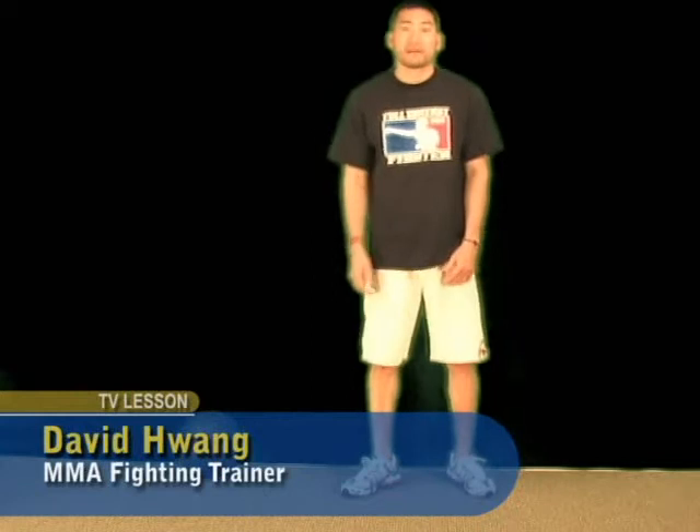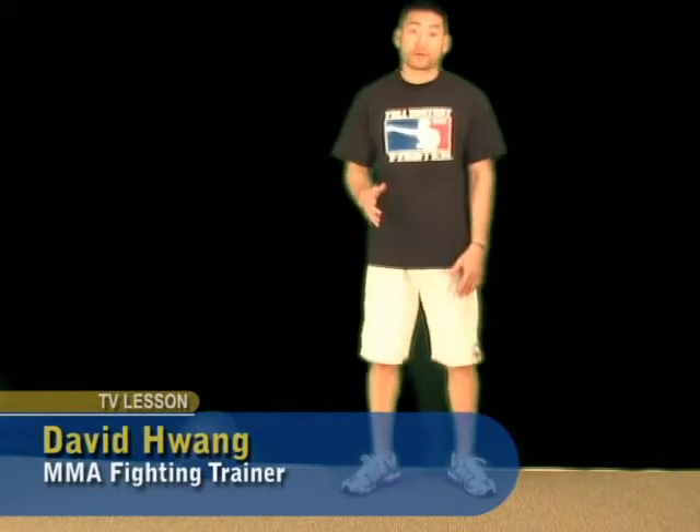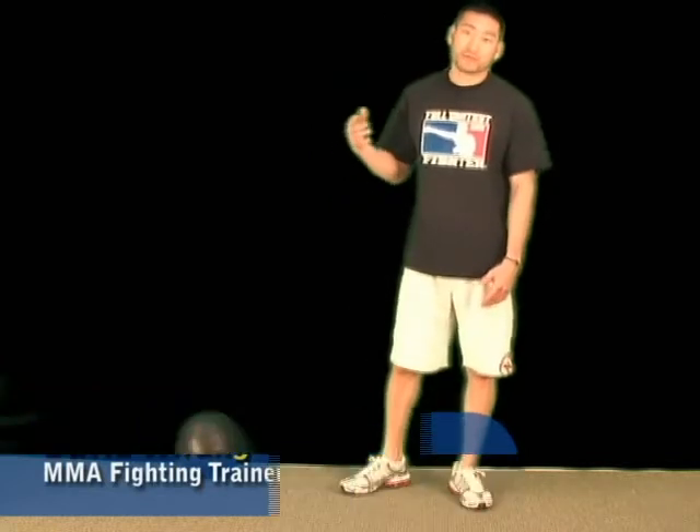We're here again with TVLesson.com. I have another strengthening conditioning type exercise for you guys. This is called the wall crawl. Some people call them stand-ups.